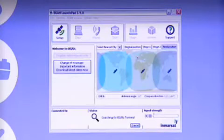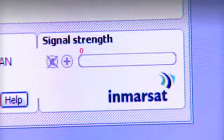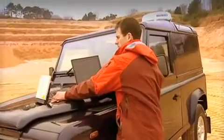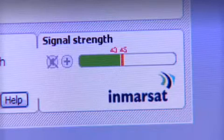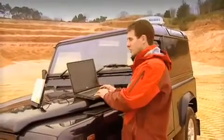Here you can see the BGAN Launchpad interface with the map, and the first thing BGAN Launchpad does is talk to the terminal. To help me fine-tune the pointing, there's a bar on the BGAN Launchpad which indicates the strength of the signal. I'm looking for a signal strength of at least 45, so I'm just going to move the terminal slightly to try and increase the strength of the signal. That's perfect — that should be more than enough to register with the network.